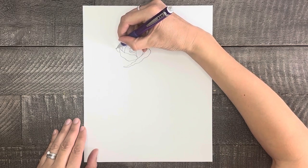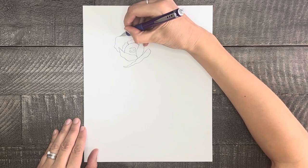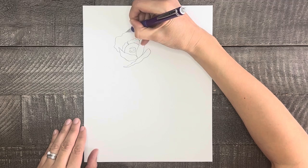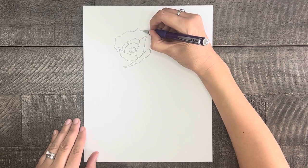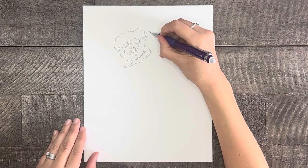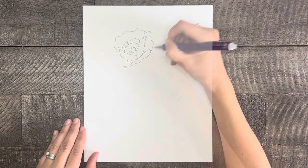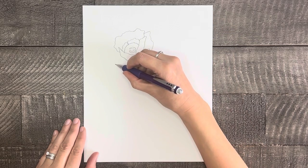Now we'll add a petal at the top. Keep in mind that these petals can be pretty rough-edged with squiggly lines and they can even be asymmetrical to make them look organic. Lastly, draw one or even two petals on each side of the flower to fill the space from the top petal down to the bottom petal.